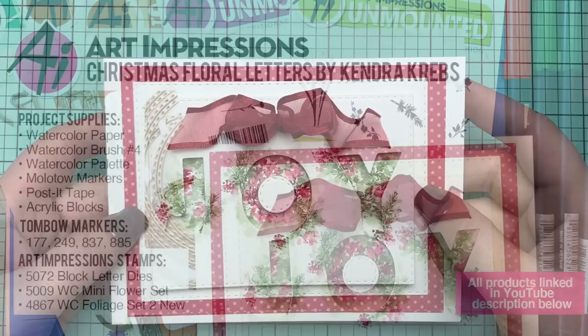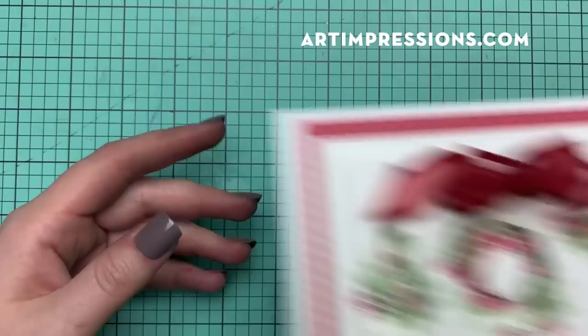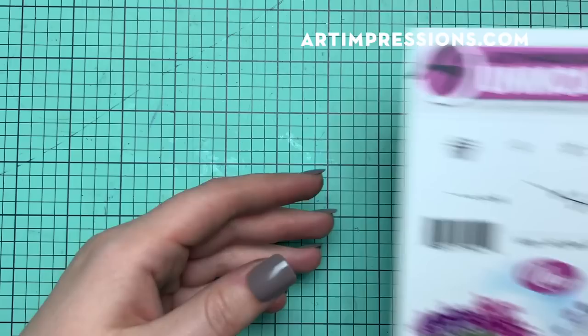Hi everyone! Welcome back to Art Impressions Watercolor Wednesday. This is Kendra Krebs, guest artist this week, bringing you a really fun watercolor Christmas card. This is a super cute pop-up card using the Art Impressions dies, and I'm going to show you all the products we're using today.